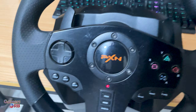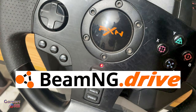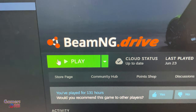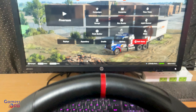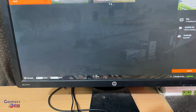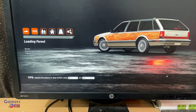Everything is connected. Let's turn on the game BeamNG Drive. The game is on — let's go into any map so we can adjust the controller.